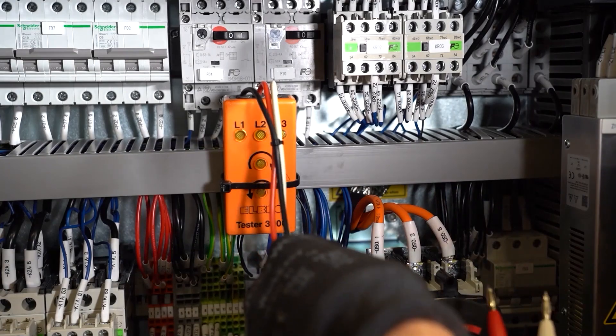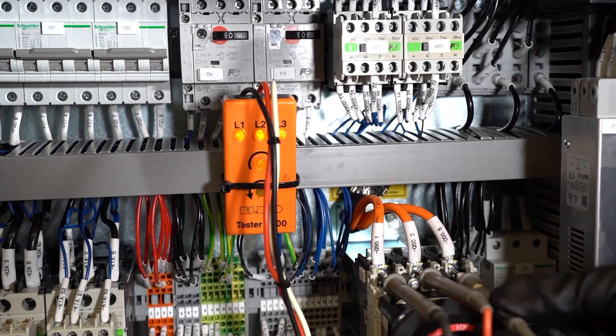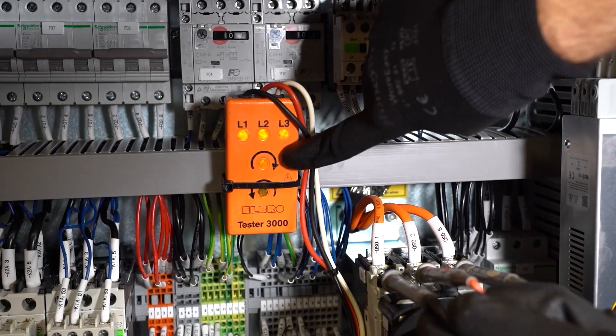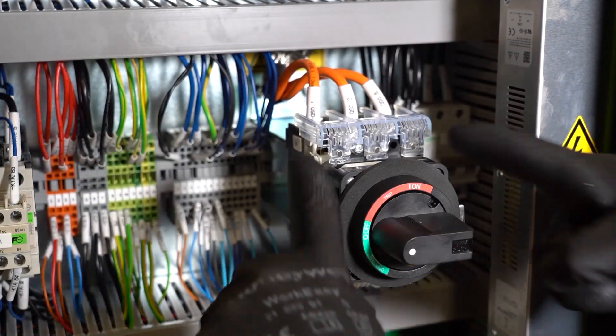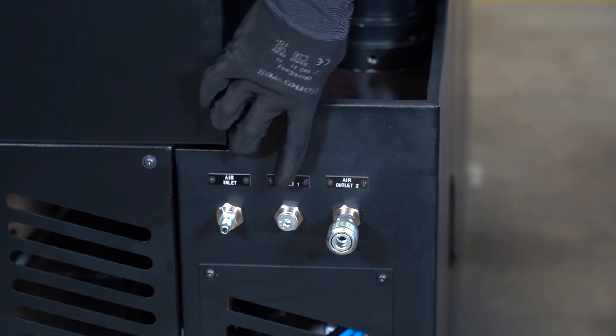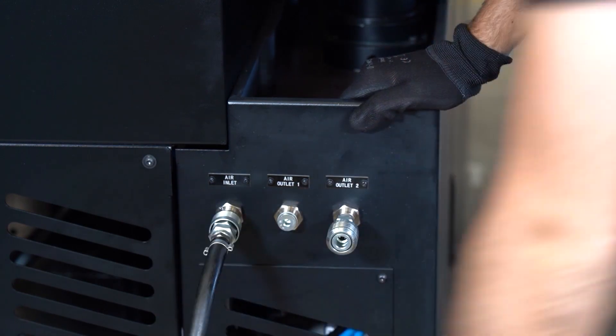If all the phase connections from the customer electrical grid to the machine have been done properly, the rotary field should be turning clockwise. If that is the case and all your measurements are okay, you can put back the protection on the main switch. Electrical power has been provided to the machine — it is now time to provide air to the machine. Use the air inlet to do so.